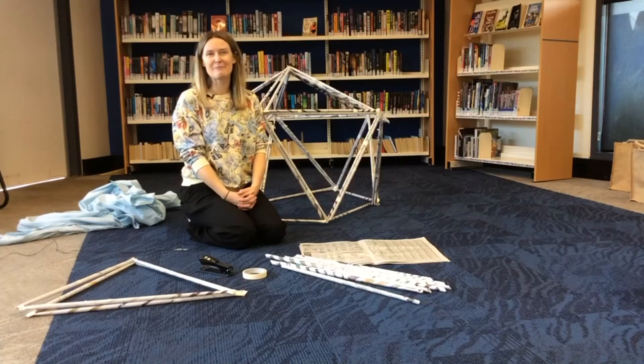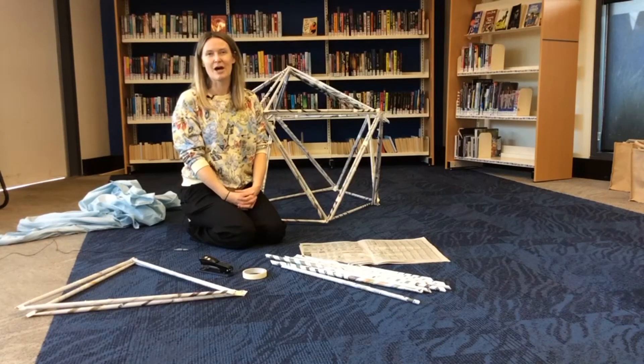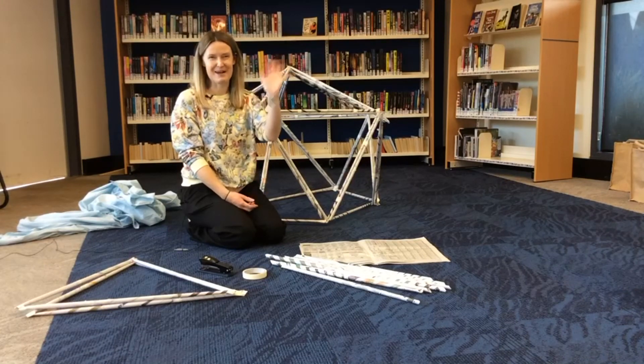We hope you have fun getting creative making your forts and we'd love to see you post them on Kingston Libraries' Facebook page. Have fun. Bye for now.